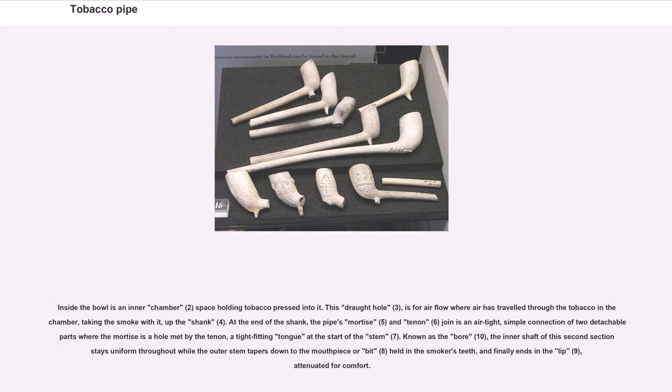Inside the bowl is an inner chamber — the space holding tobacco pressed into it. The draft hole is for airflow where air travels through the tobacco and the chamber, taking the smoke with it up the shank. At the end of the shank, the pipe's mortise and tenon join as an airtight, simple connection of two detachable parts, where the mortise is a hole met by the tenon — a tight-fitting tongue at the start of the stem.